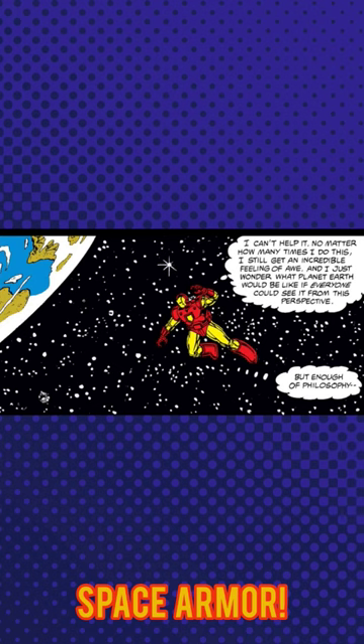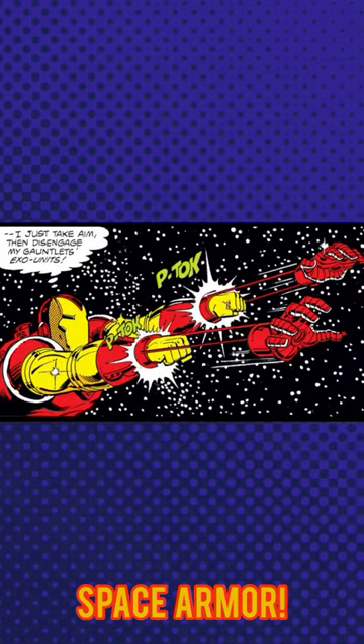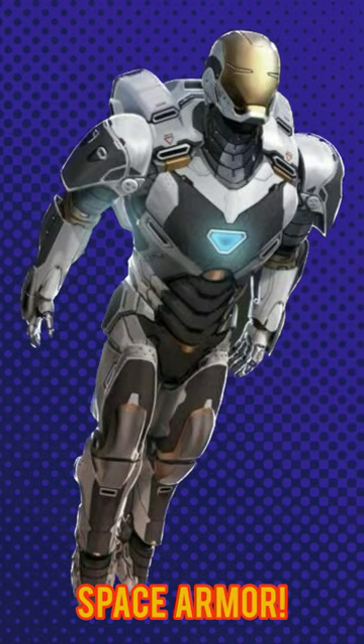The Mark V included the standard repulsors and unibeam, but also was equipped with a tractor beam and an extendable exosuit. The Space Armor was adapted for the MCU in Iron Man 3 as the Star Boost Armor.